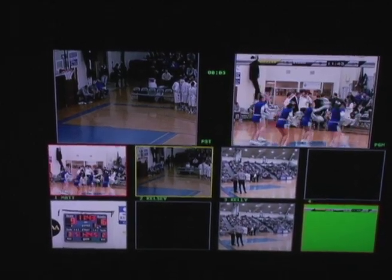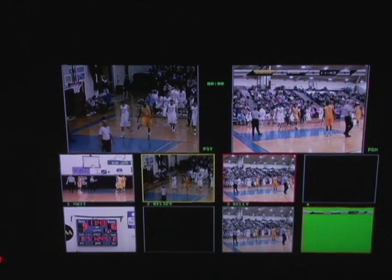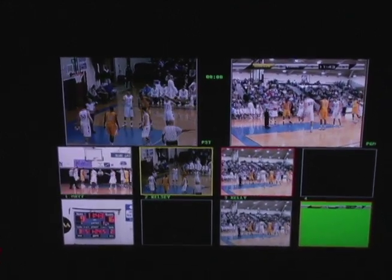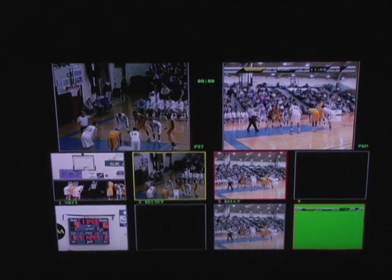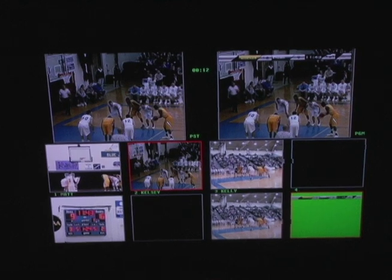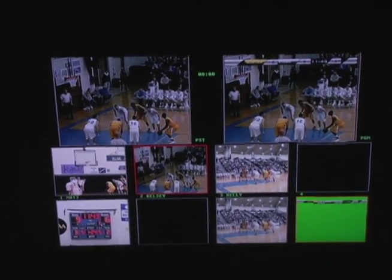They dominated. Okay, keep going. We're going to wait on the team. You have a scoreboard — your shot's good right there too. Going to one.